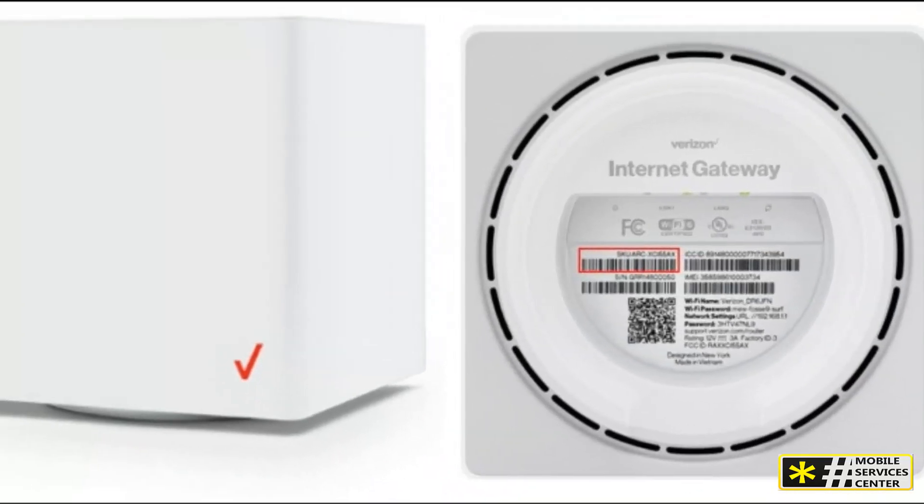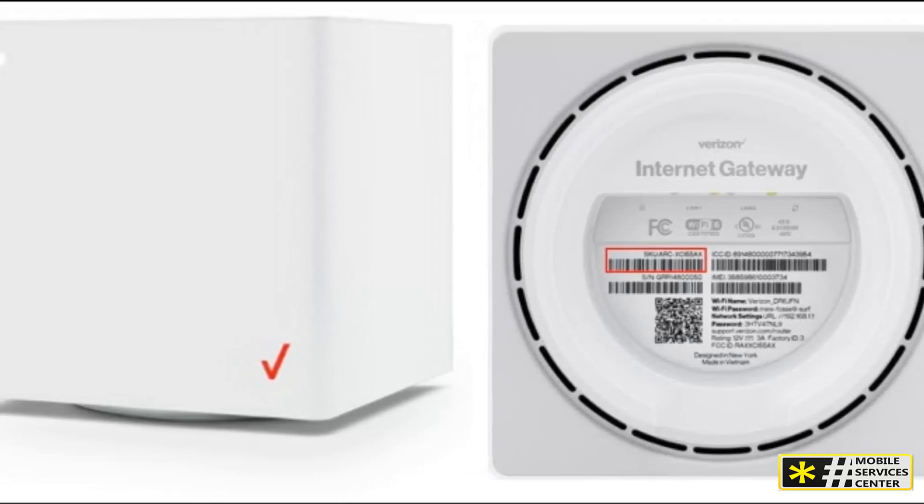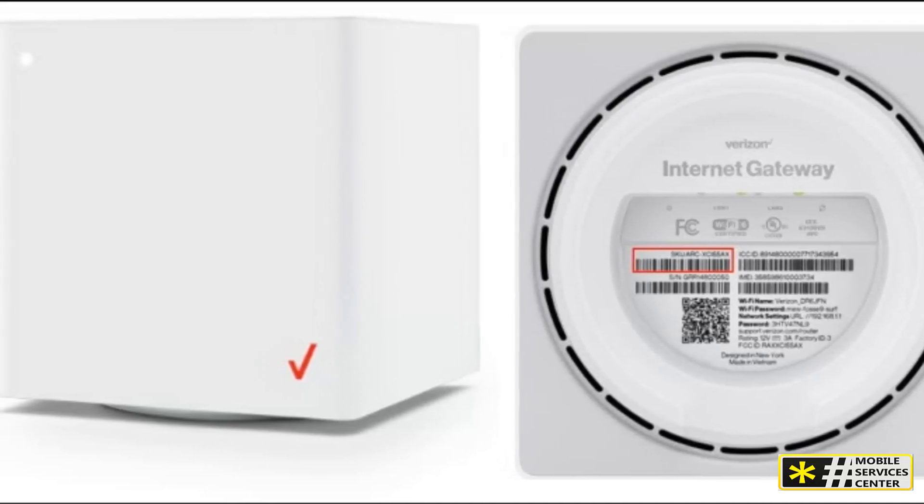First, place your gateway on an elevated surface with good ventilation and reception. You can use your Verizon mobile phone to check the reception in your chosen location.